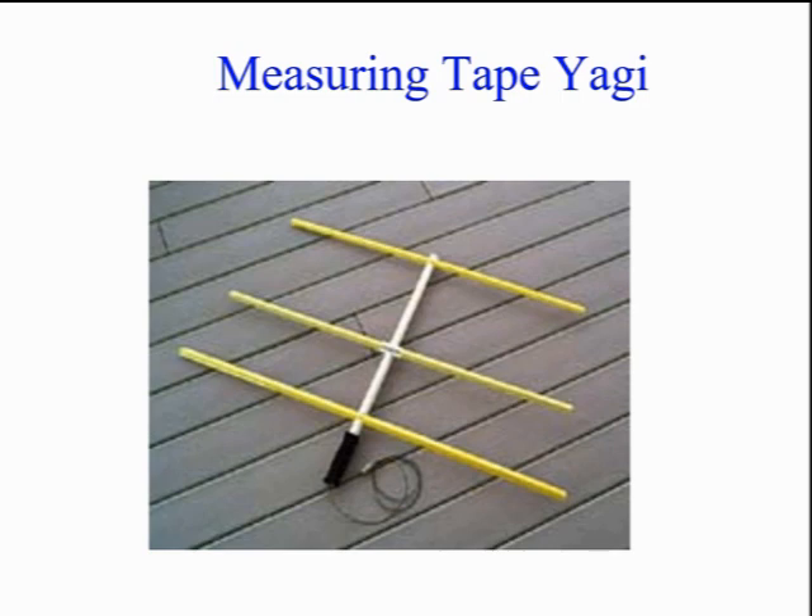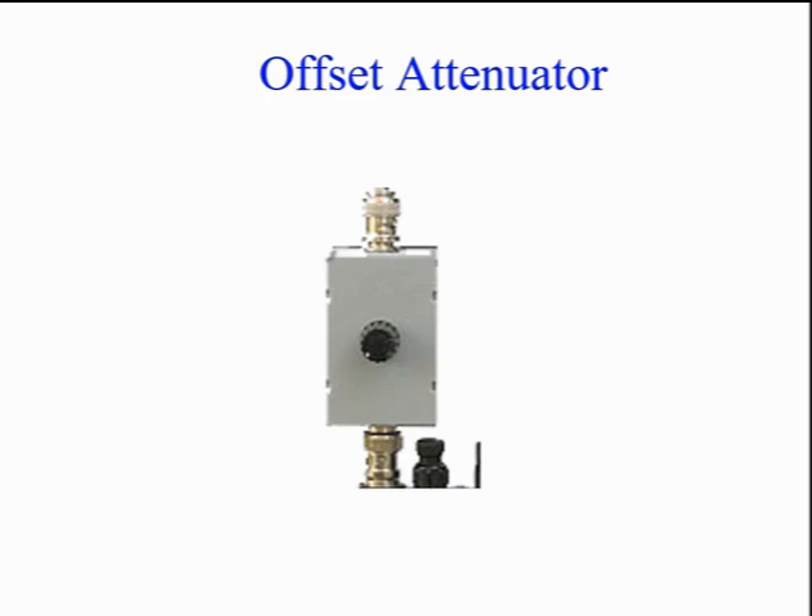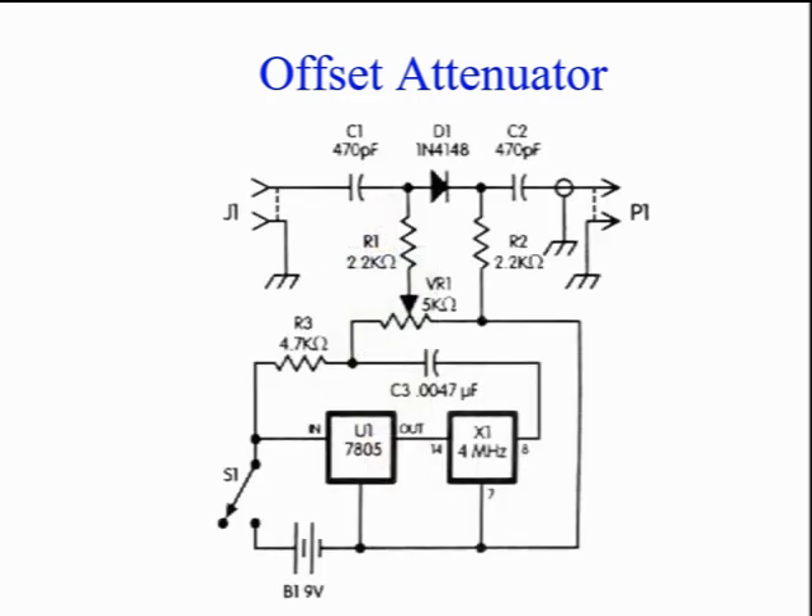A Yagi made from steel measuring tape is low cost and very portable — look for its plans online. I use an Arrow 2 with rigid elements. It's high performance, but difficult when getting in and out of a vehicle. The most popular attenuator is the offset type: compact, simple, and very effective. Here we see the schematic of an offset attenuator. U1 at the bottom left is a 5-volt regulator. X1 at the bottom right is a 4 MHz oscillator. D1 at the top center is a mixer diode.